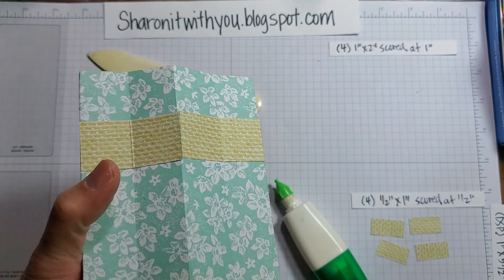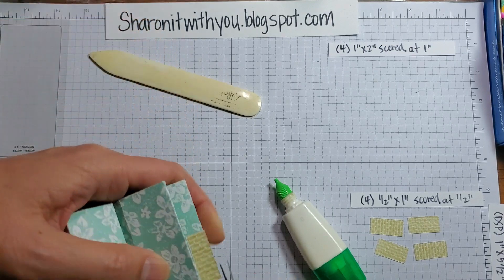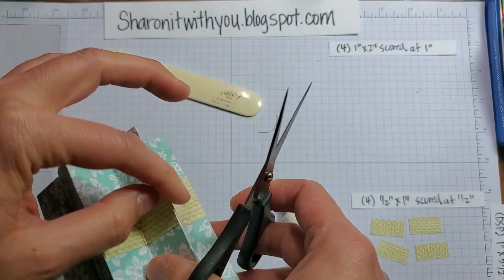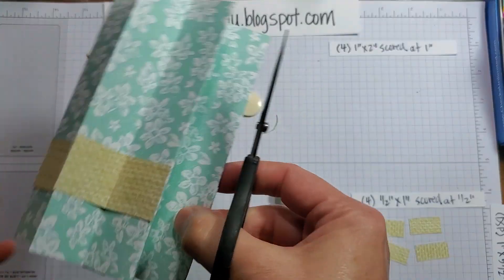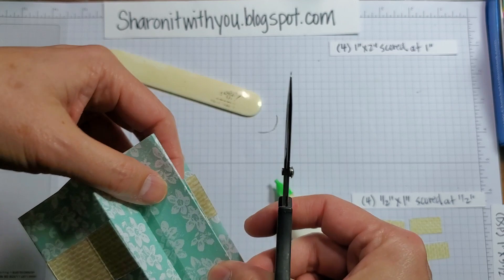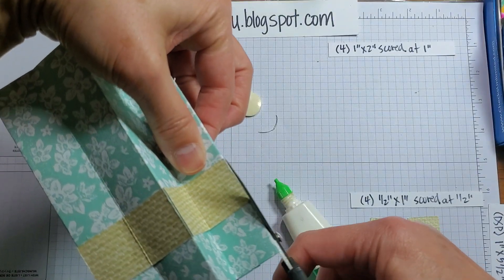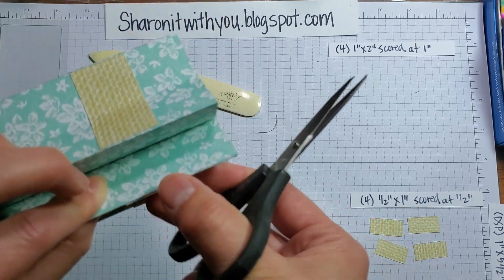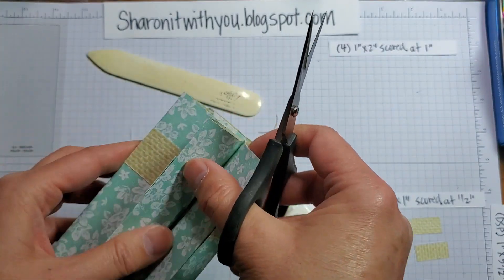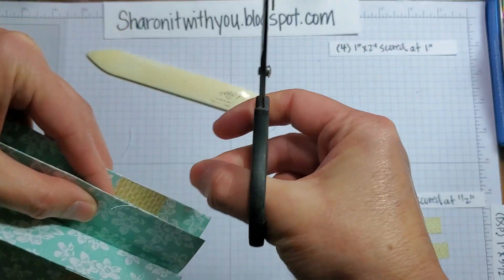This one should be dry already, so let's see what kind of trimming is needed — just a bit, not too much. This one's okay, this one's sticking out just a bit. Let me see what the other side looks like — a little bit here, a little bit here.